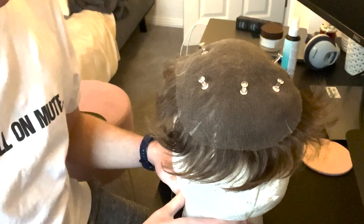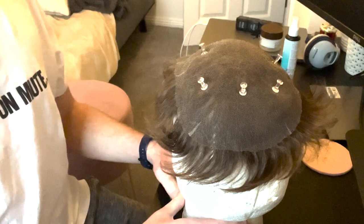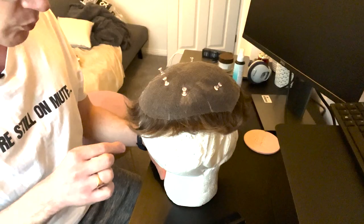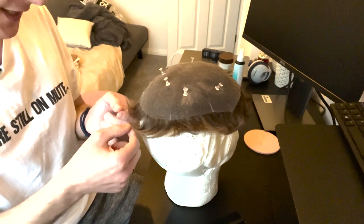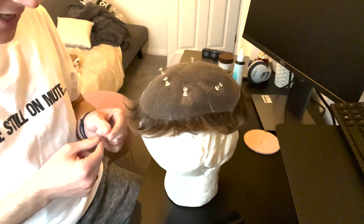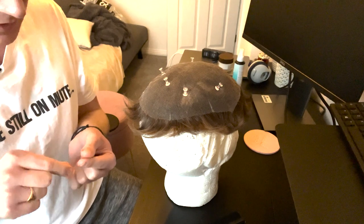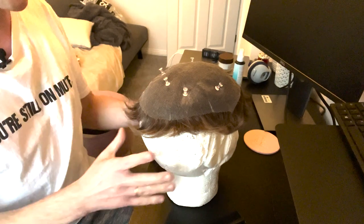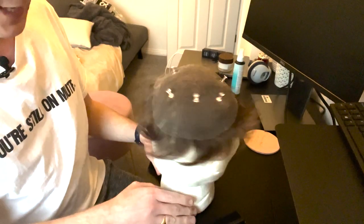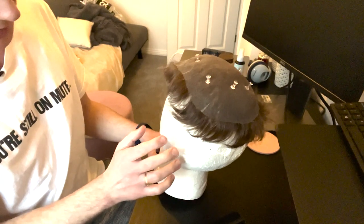It doesn't ruin the lace — I've seen people say it ruins the lace or the poly, but it doesn't. It's actually a great thing to use to hold your system base in place while you're cutting the base or applying tape or glue. I highly recommend just whacking a couple of thumbtacks into your mannequin head.